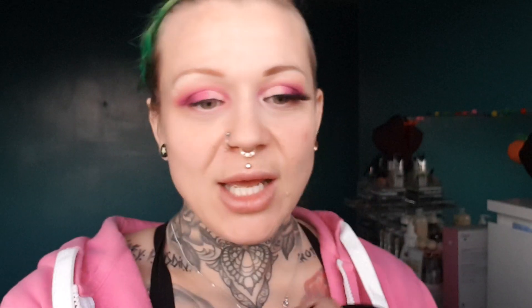Now my eyebrows — I use the Tattoo Brow Pomade by Maybelline in dark brown. I'm going to pause and do it off camera. I'm not amazing at eyebrows — some people are amazing at it, it's just not me. Then I'm going to take some eyelash glue. The one I've got at the minute is the House of Lashes glue, but I actually prefer the Revlon glue — everyone's got their own preference.